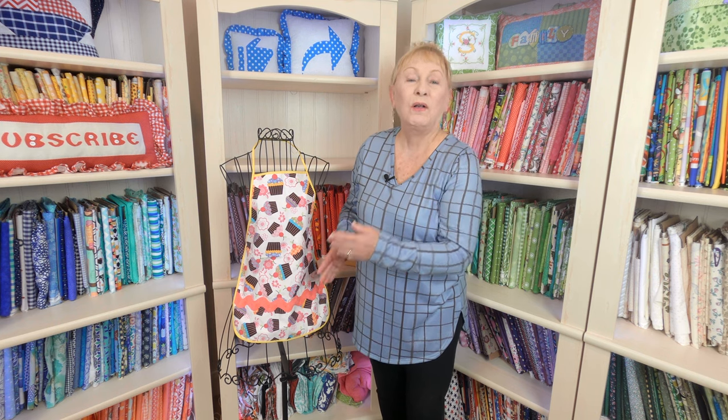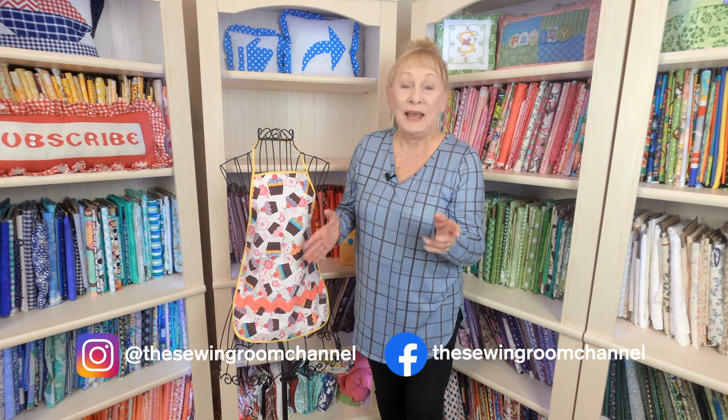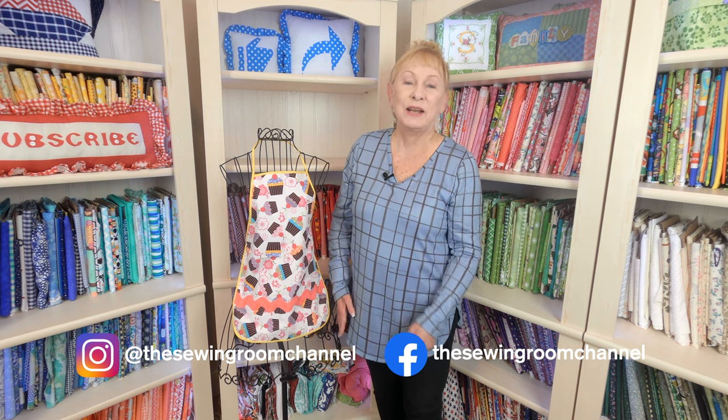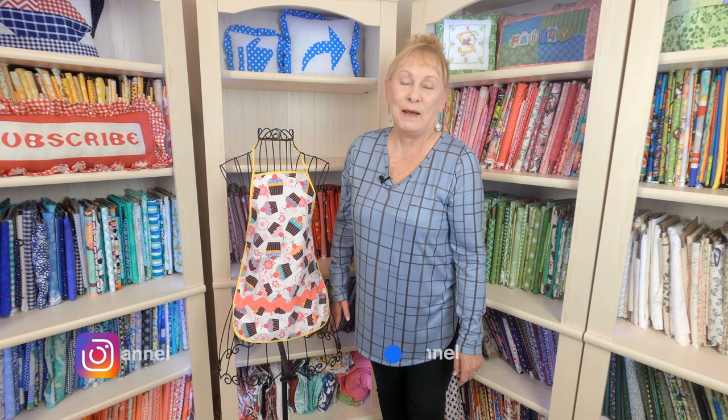Well, I hope you enjoyed looking at all these aprons. If you want to look at these tutorials, go below the YouTube screen where it gives the description of the video — in there will be links to all of my apron tutorials. You'll also see links to other beginner projects. Don't forget to follow me on Instagram and check out my Facebook page. Thank you so much for watching — I'll see you next time, and happy sewing.